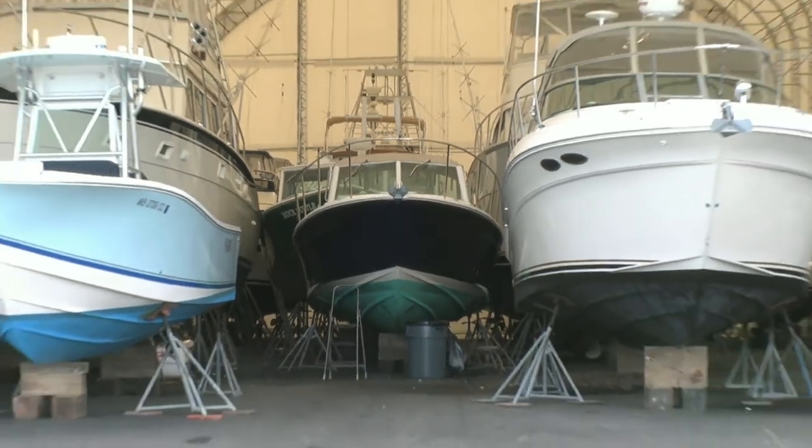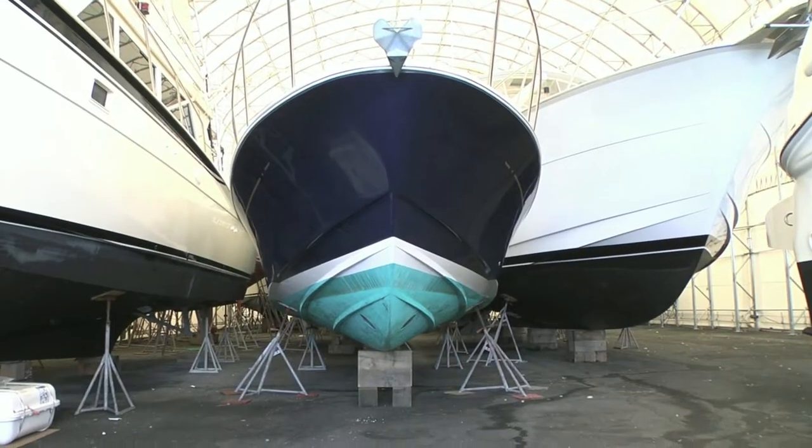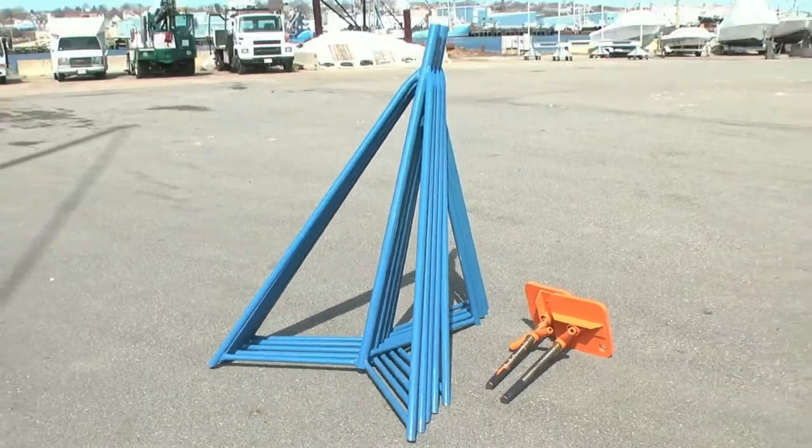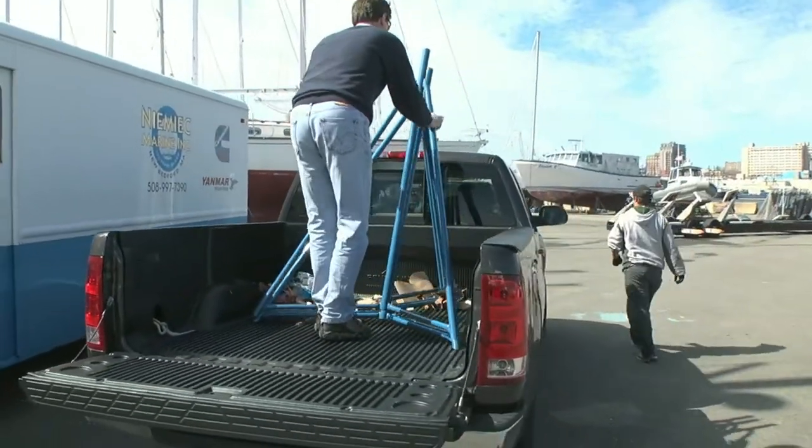During layup, Brownell Stands allow marinas, dealerships and boatyards to maximize storage space. In season, the stands nest inside one another, making them easy to transport and store.